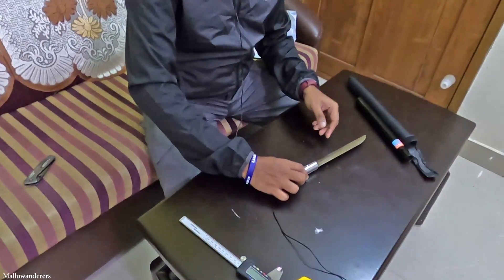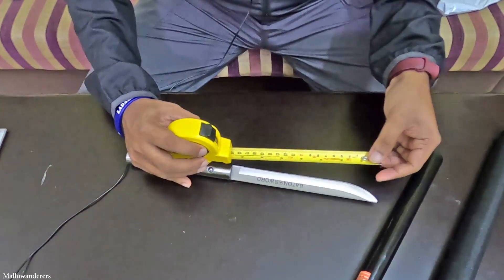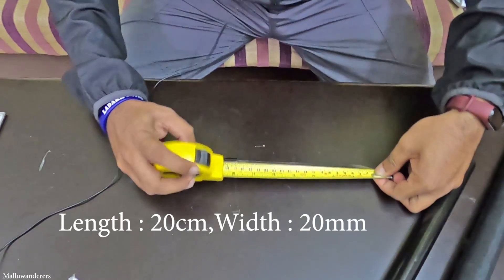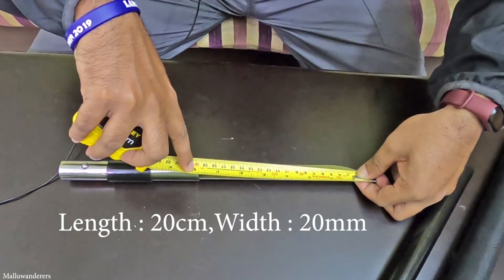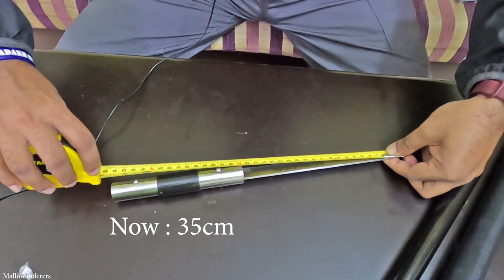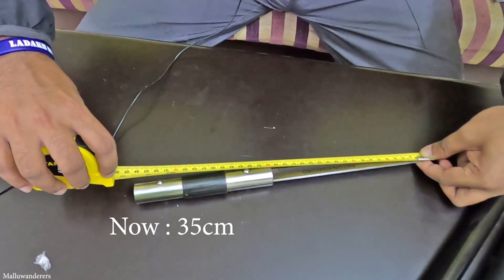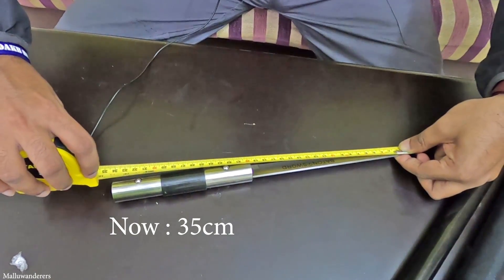The length of the blade is about 20cm. The total length is 35cm. It's about 14cm — almost 14 inches.